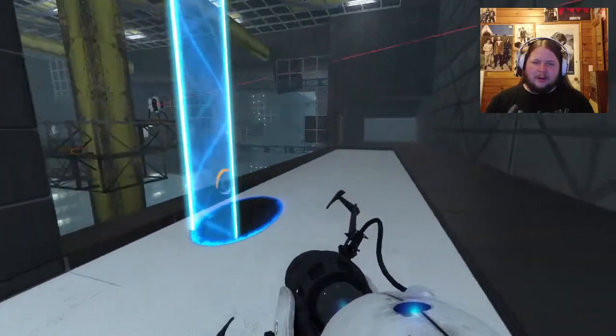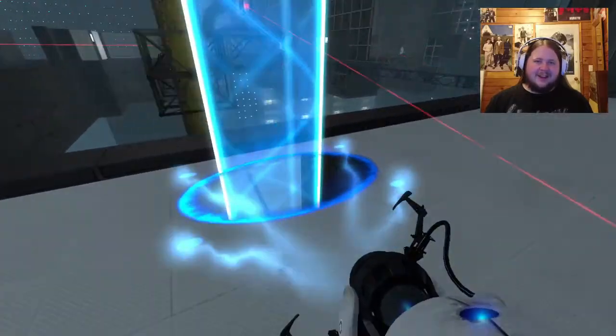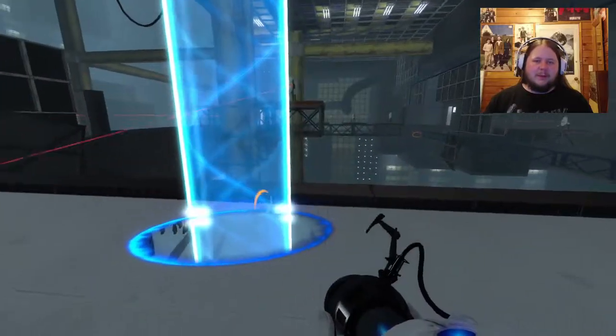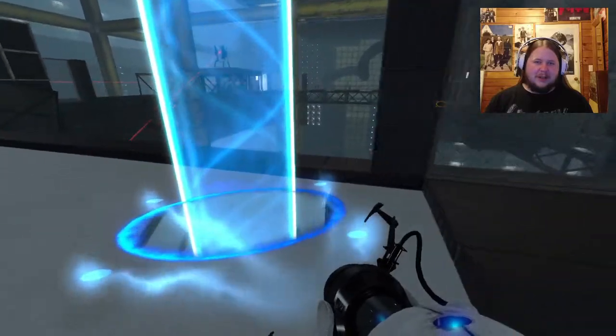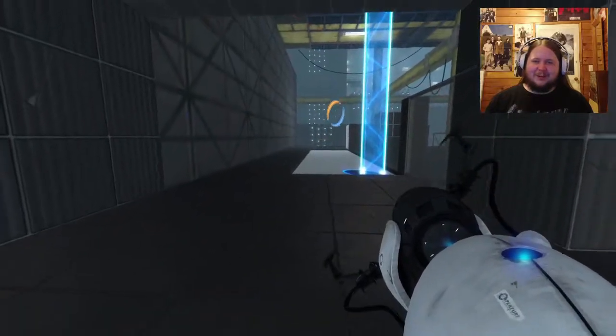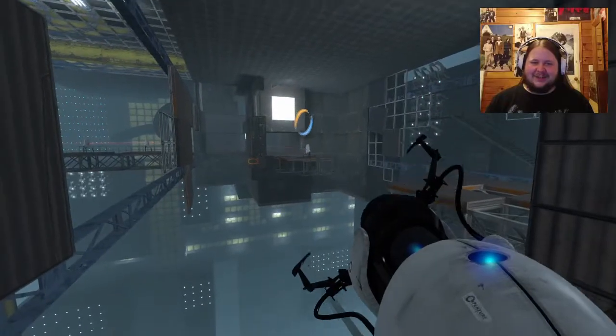This is an example of where they have moving cover. The only problem is I can't show the turret very well because you've got to be looking at where the portal is. But yeah, there's a cool little feature and use for that. I think these are really neat.